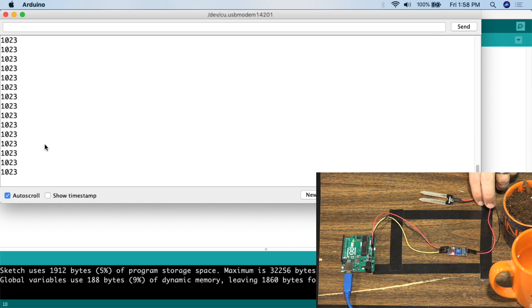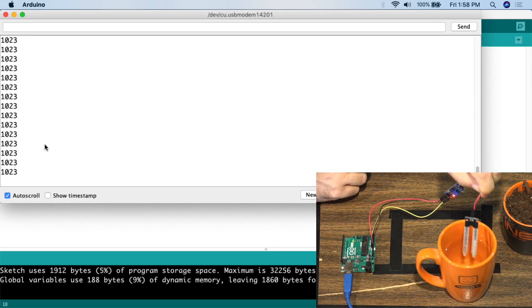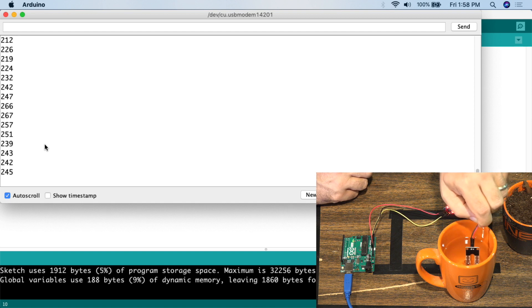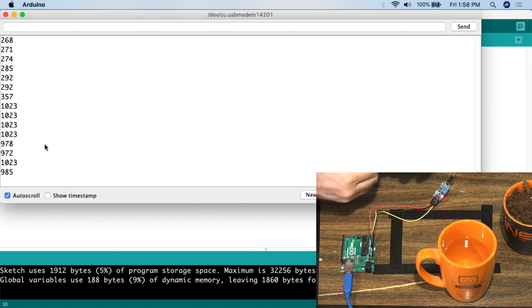One interesting thing — if we take the glass of water and put the sensor into it, the value does not go down to zero. A lot of people would think that putting it in water gives you zero, but as you can see it sits in the 240 to 250 range. You don't actually get a zero value when you put it in water.